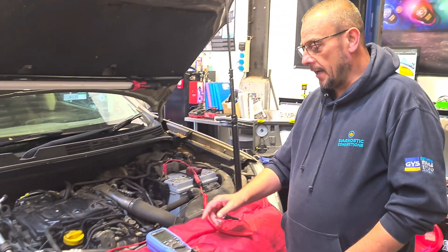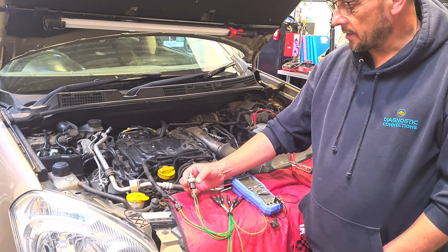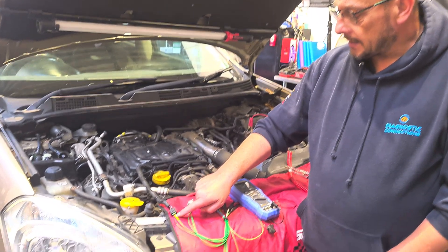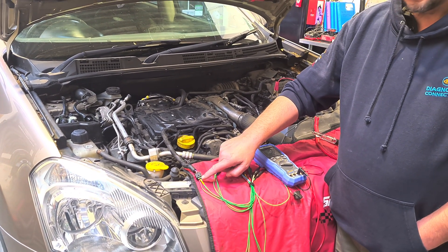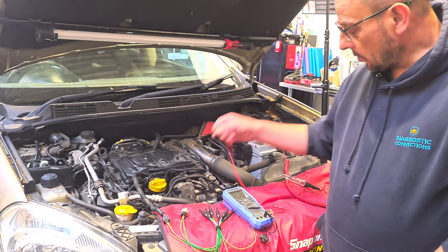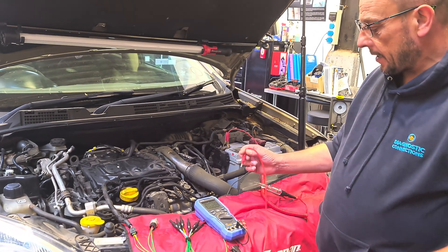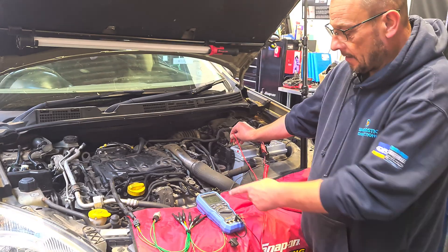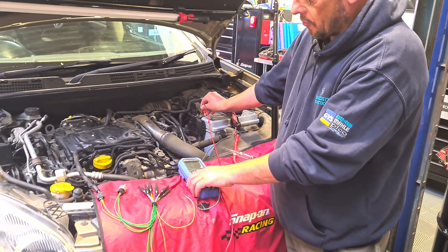So what we've got here, we've got the exhaust pressure sensor removed just for the purposes of the video. We could have done this test in situ. We've got three wires connected into the connector going back to the ECU: power supply, ground, and signal. And we've got our multimeter connected to battery ground. The first thing we want to do is just check our multimeter and make sure it's reading correctly. We've got battery voltage there, so we know the leads and everything are okay.